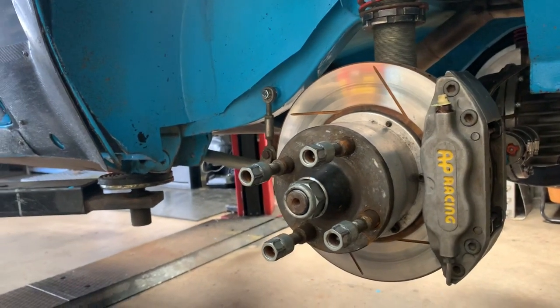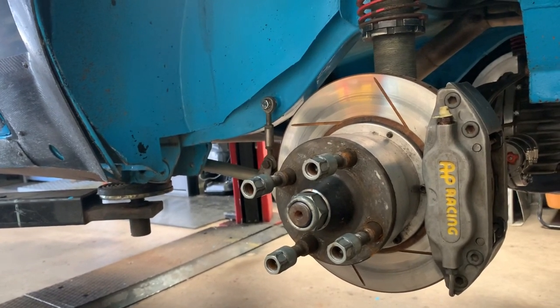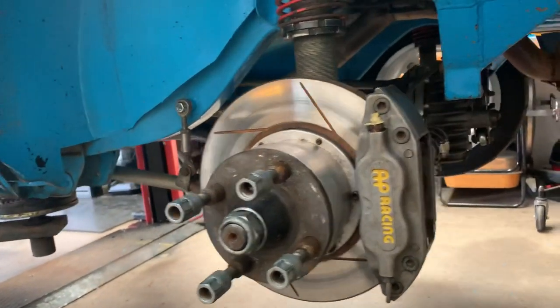Historic cars run a 2-pot caliper for historic regulation, but we can run a 4-pot. Funny thing is, the 4-pot's cheaper to buy than the 2-pot — go figure. But the back is fairly straightforward, fairly traditional.